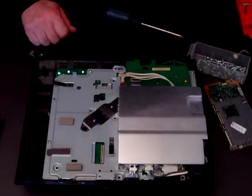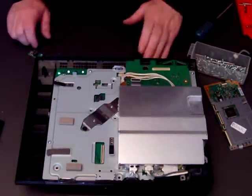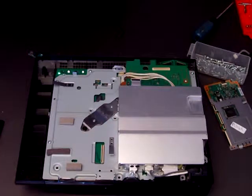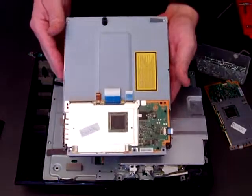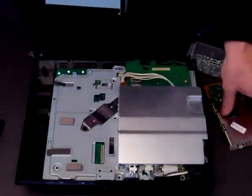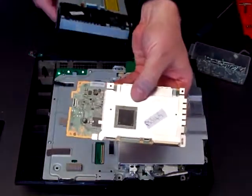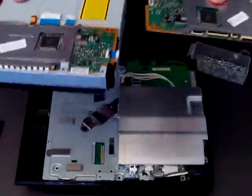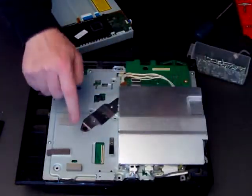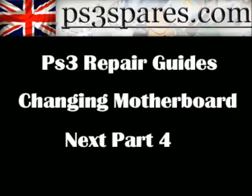The only thing left to do now is to switch over the logic boards on the Blu-ray drive that we took out. This is the old one; we've got to put the new one back on, so we replace the old board with the new one, because this board is matched with this motherboard. This is the old one, this is the new one.